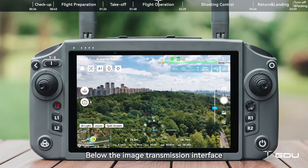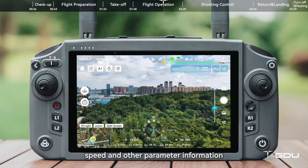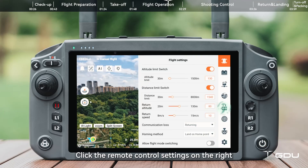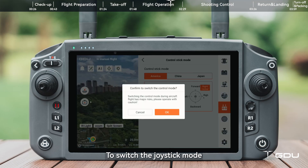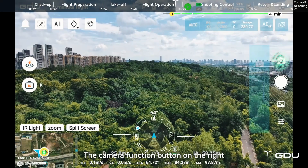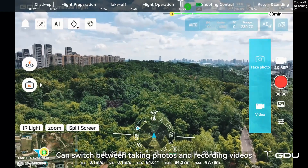Below the image transmission interface, you can see the current flight altitude, speed, and other parameter information. Click the remote control settings on the right to switch the joystick mode.